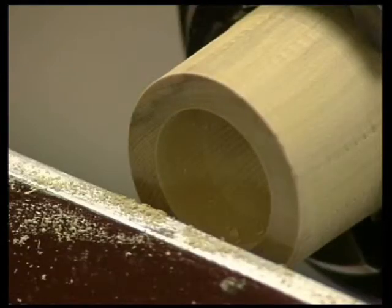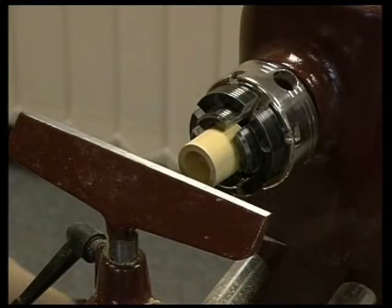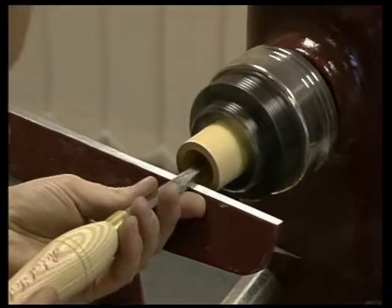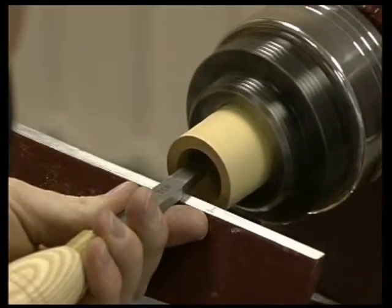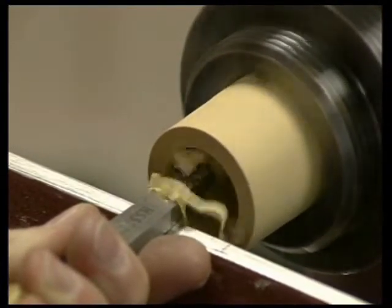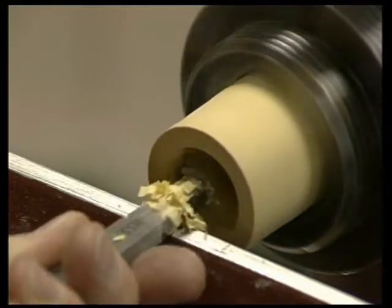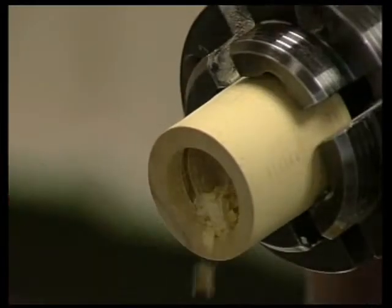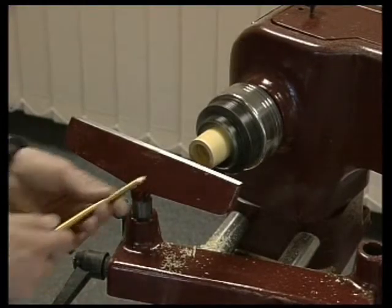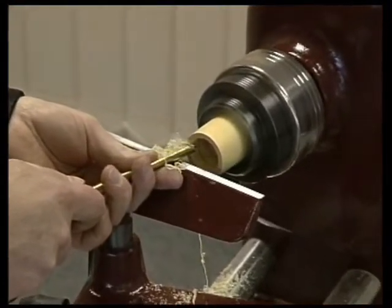Ensure the inside and outside walls are parallel. To cut the recess, present the relief tool horizontal to the workpiece so that it cuts on centre, and gently move the tool to the left so that it cuts a 3/16ths or 5mm recess. It is a good idea to round off the edge, so that when the cutter is guided in, the teeth do not catch on the corner.